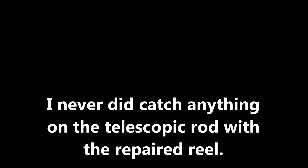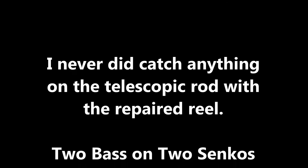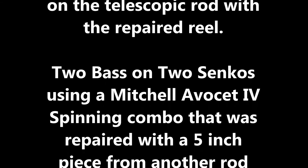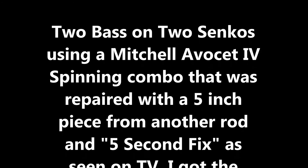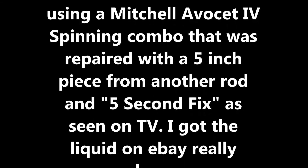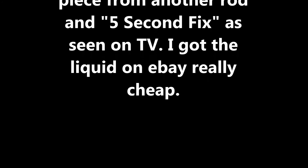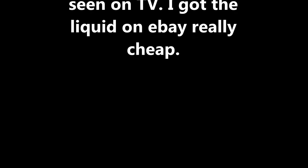I'm probably doing the first positive review on this channel for a cheap item. But there you go.